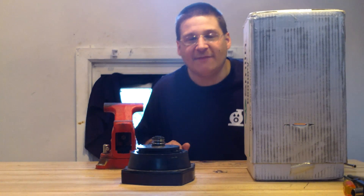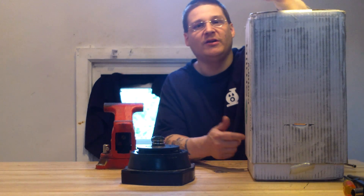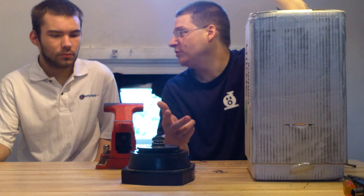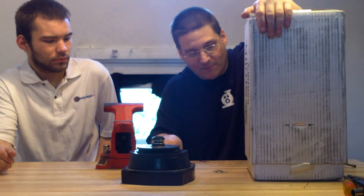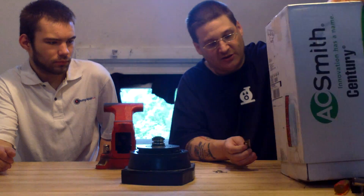It's Joe Tamargo from wetheadpumprepair.com. Today we're going to be changing out a motor on a Hayward Super Pump. A customer sent this in — the motor was totally blown. We're going to be unboxing a brand new A.O. Smith motor, a replacement motor for the Hayward Super Pump.